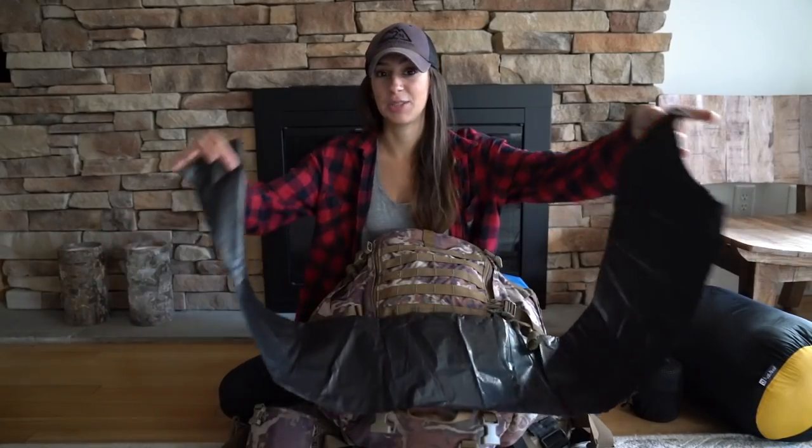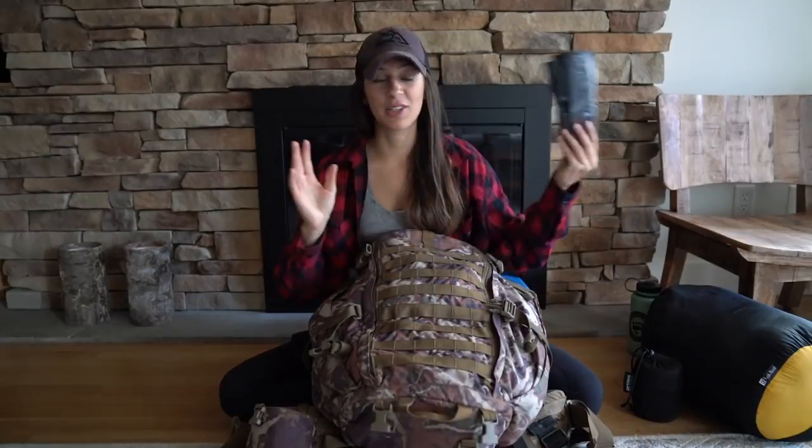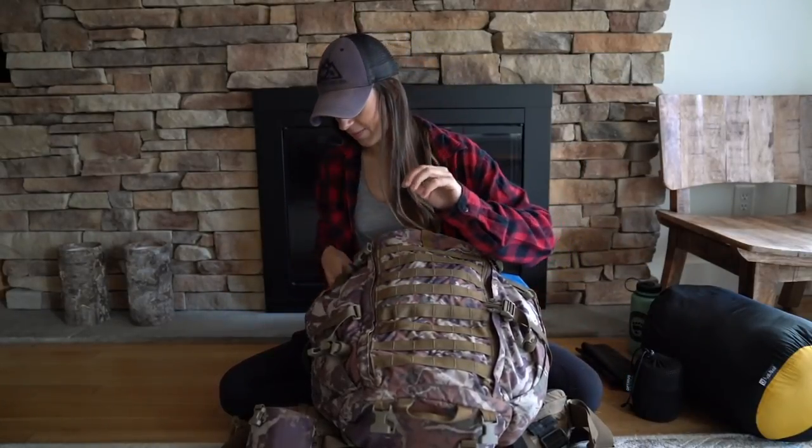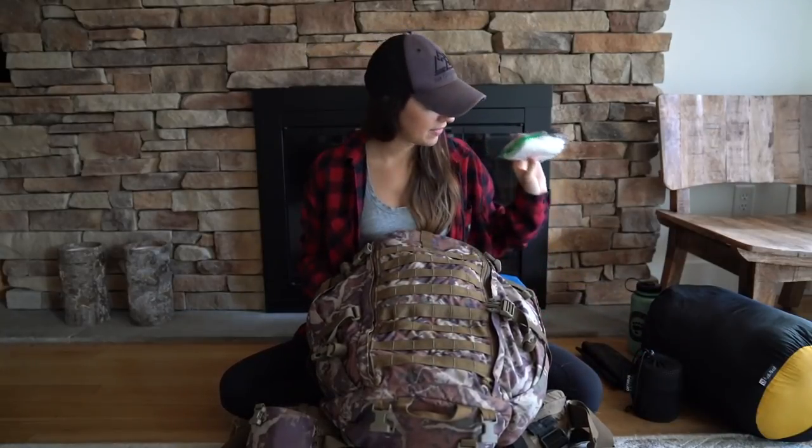This is a large trash bag, and it's what I'll use to cover my entire bag when it rains — that's what I'll use for waterproofing. Some toilet paper, also in a plastic bag, because if that stuff gets wet, we're in a really bad situation.